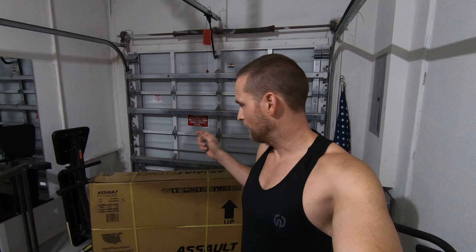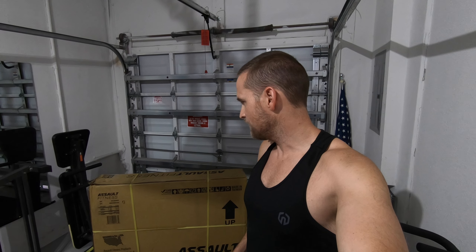It got here super fast, within like two days, which seems pretty crazy in the midst of the pandemic. But we're going to go ahead and do an unboxing here and see how it looks on the inside.